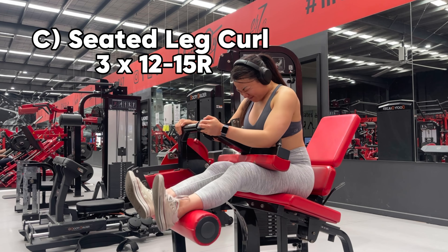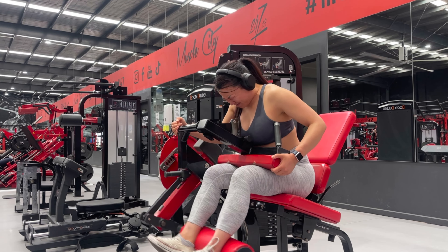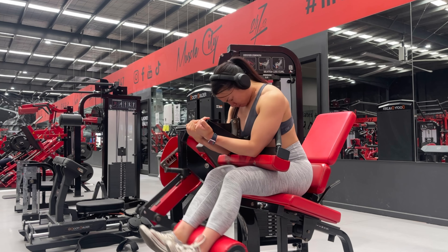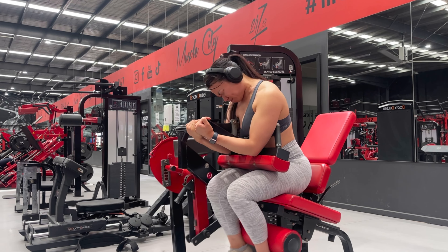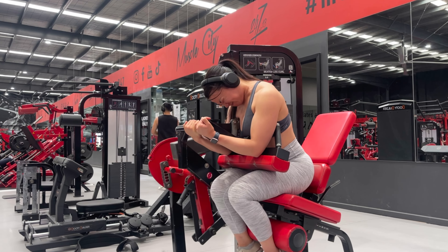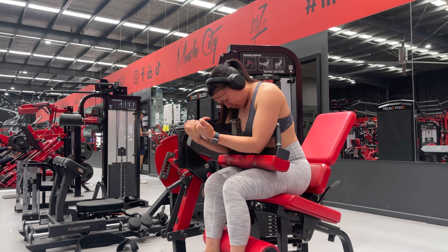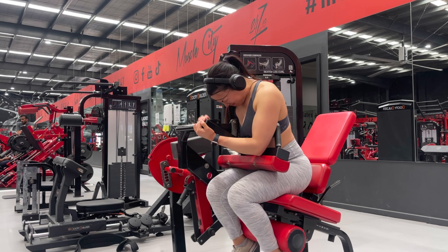The third exercise is a seated leg curl. Firstly, you want to ensure that you are adjusted properly so that you are seated comfortably and are in a fixed position, especially from your hips to your knees. That allows you to flex at the knees, as you could see. I'm leaning a little bit forward to have a greater stretch of the hamstrings. The tip here is that you do not need to go too heavy — you want to be sure that you are seated snug in the seated hamstring machine.